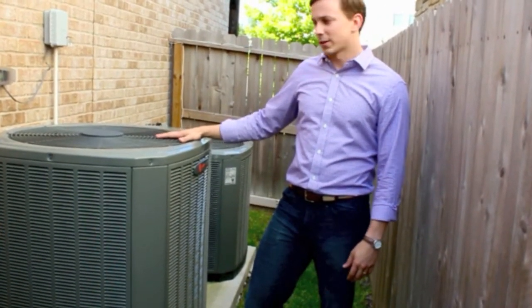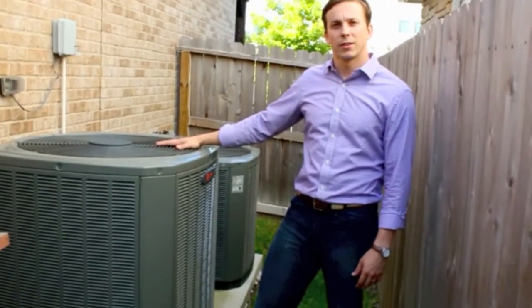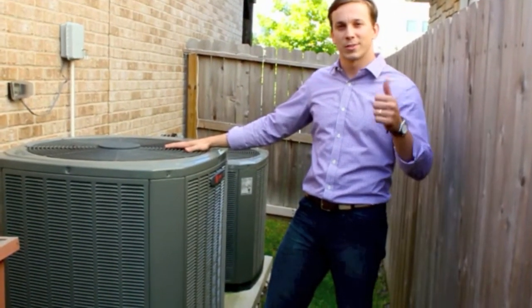So we've recommended that, and we're going to talk to the customer about it. Thanks for tuning in, this is David with Mission AC.